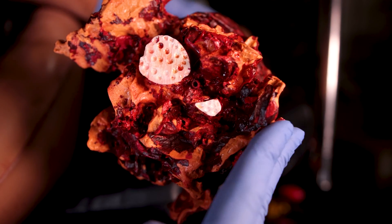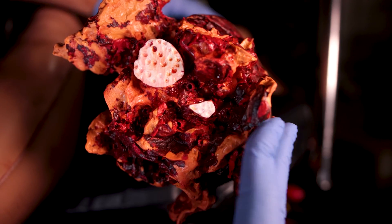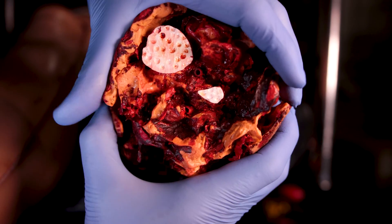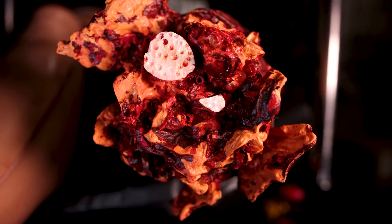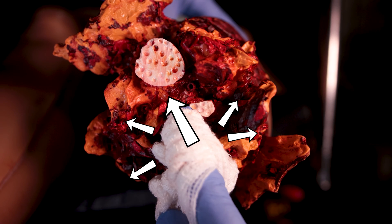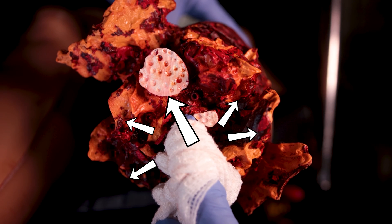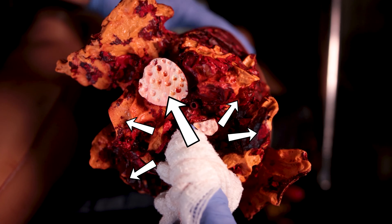Unlike the direct pressure technique, which compresses only tissues superior to the injured site, or a tourniquet that uses circumferential pressure to completely cut off blood flow to the injured site, wound packing combines two different pressures — digital and multidirectional — to maintain the balance between intra- and extra-luminal pressure. Just look how cool it looks in practice.